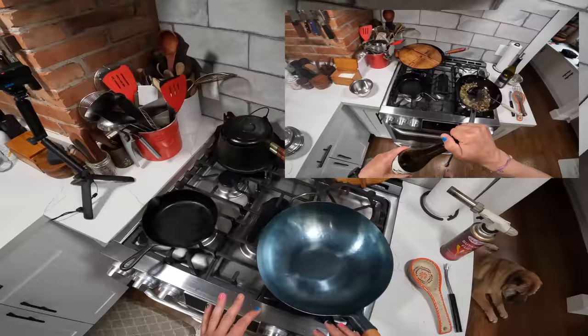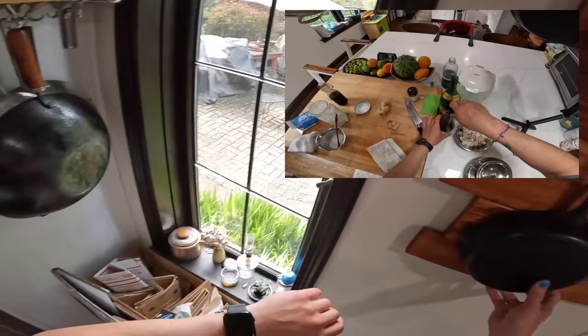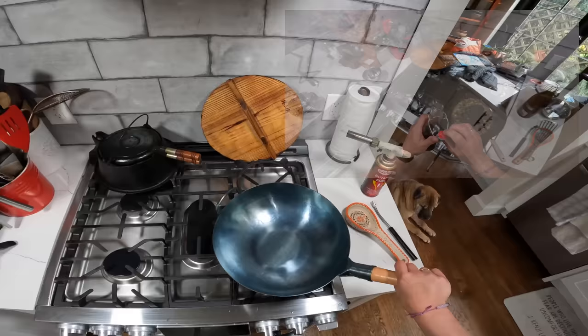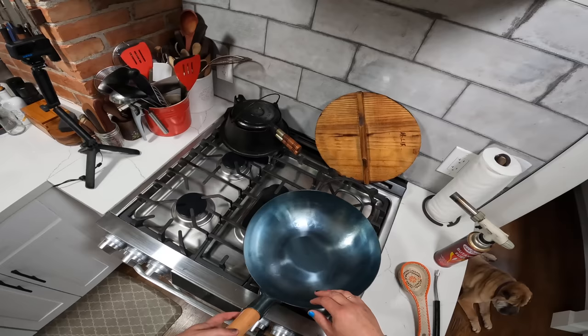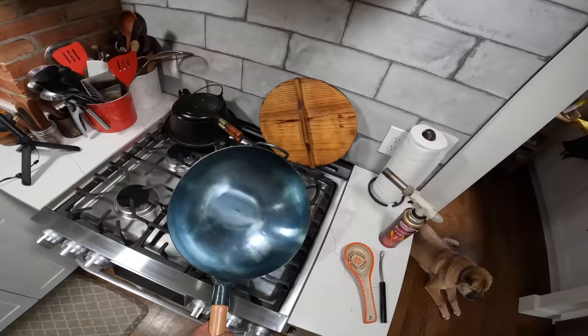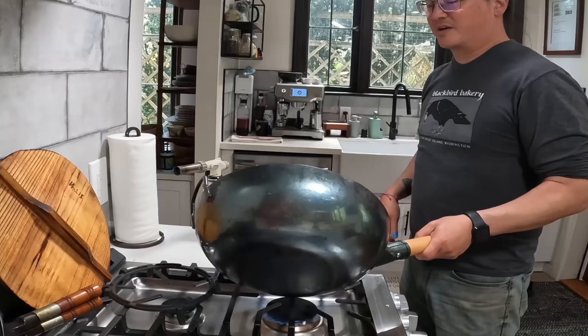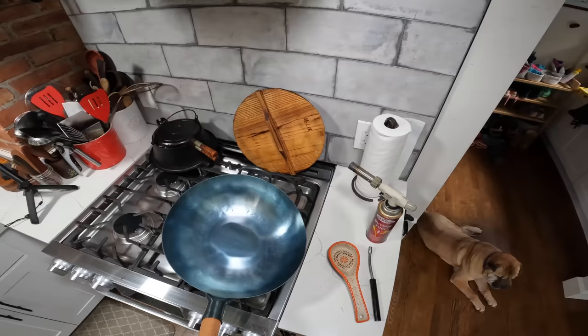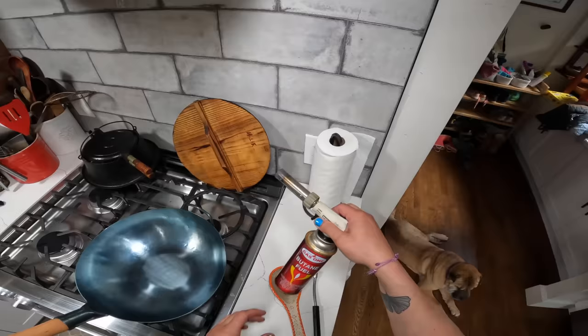With a wok, the seasoning process is much more of a per-use basis. You can see it's starting to discolor and turn a little more gray-black. I'm going to let that keep going. If you were doing this on an electric or induction stovetop, you run into the issue where the bottom heats up well but it's very difficult to get the sides hot. As I start doing this on a gas burner, I'm going to lift the sides and really try to heat every single surface all the way around — that's difficult to do with induction or electric. You can lift your wok up and get contact, but it's still pretty hard.